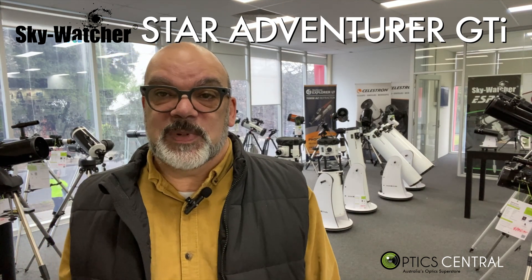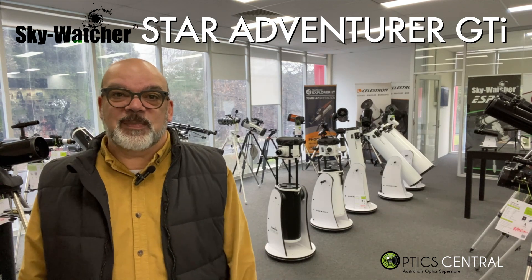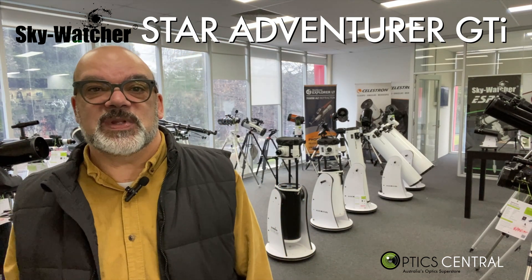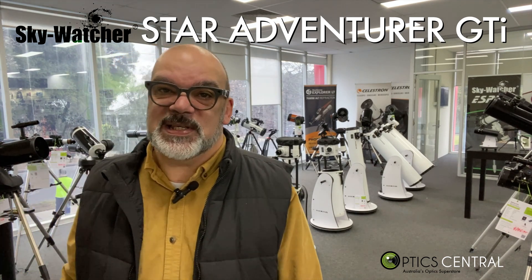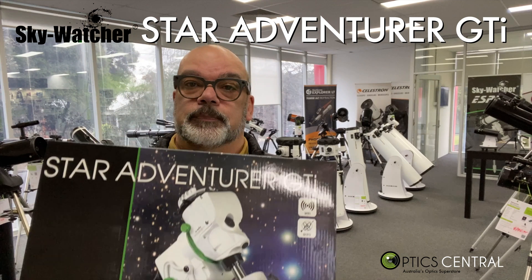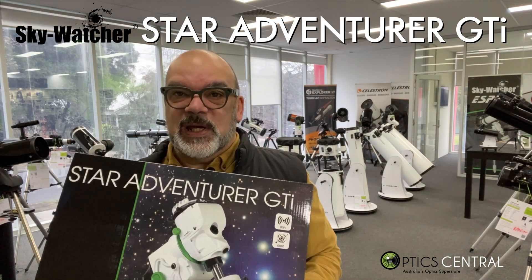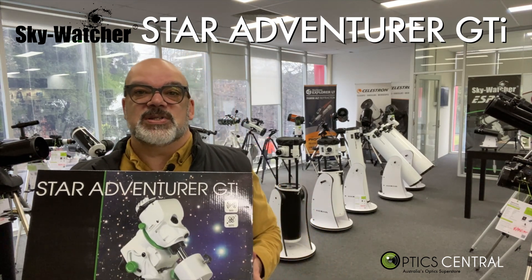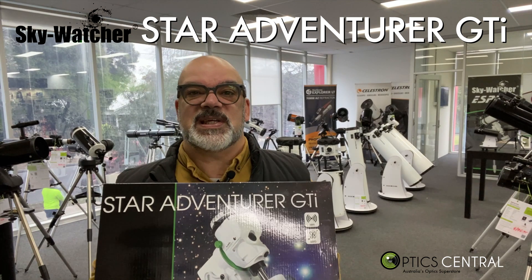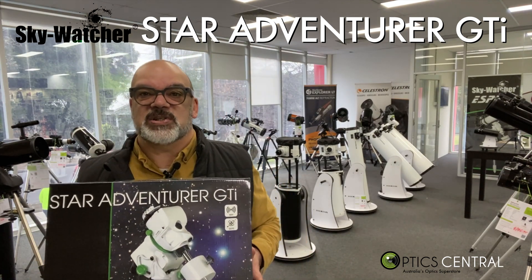The Skywatcher Star Adventurer mounts have been hugely successful. Now we add to the family of products — the long-awaited Star Adventurer GTI with its go-to functionality is here. I'm lucky enough to have this in my hands right now, and this video is primarily an unboxing showing you what's inside the box, along with some recommended accessories that would be ideal to work with the Star Adventurer GTI.